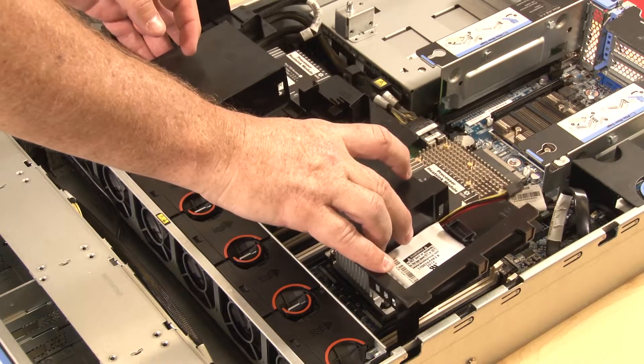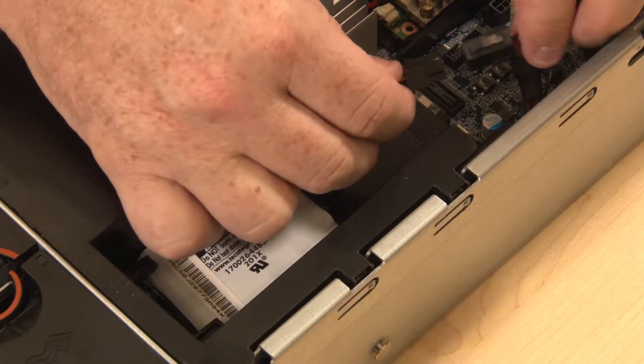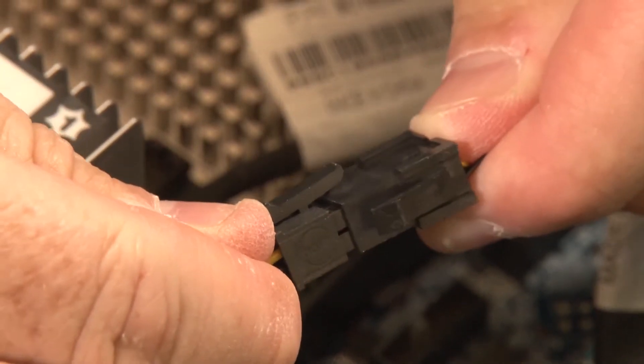Note the orientation of the air baffle. Lower the air baffle tabs into the chassis notches. Connect the RAID supercapacitor module cable to its corresponding RAID adapter cable.